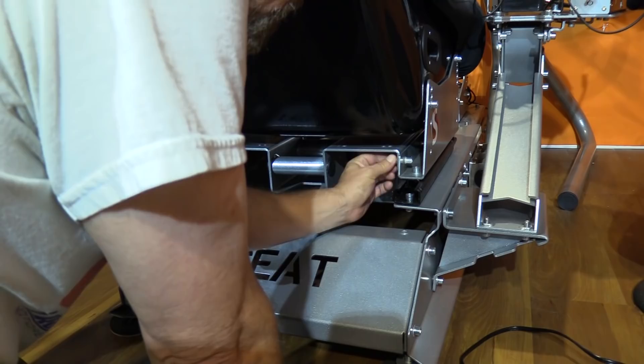The Butt Kicker mount is super easy — it goes under the seat with four bolts and will accept bolt-down or clamp-down Butt Kickers. Even with a few mistakes, it took me about an hour and a half to get the rig built, all accessories installed, and outfitted with my equipment.